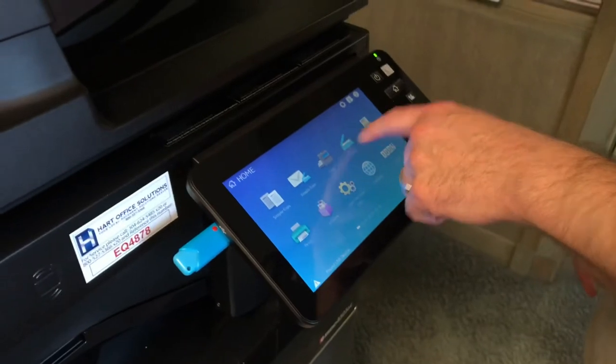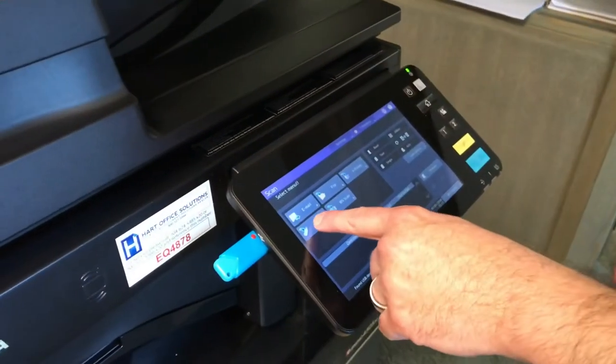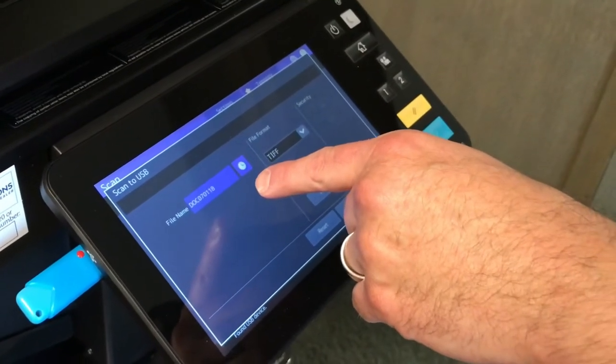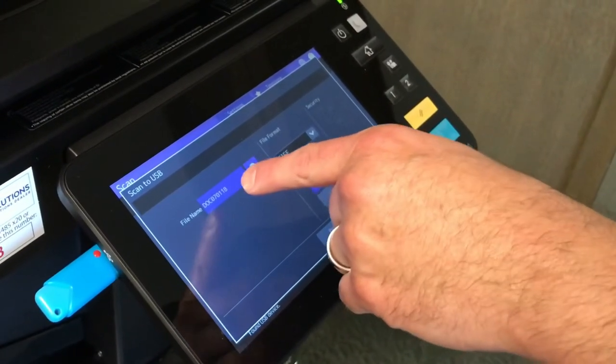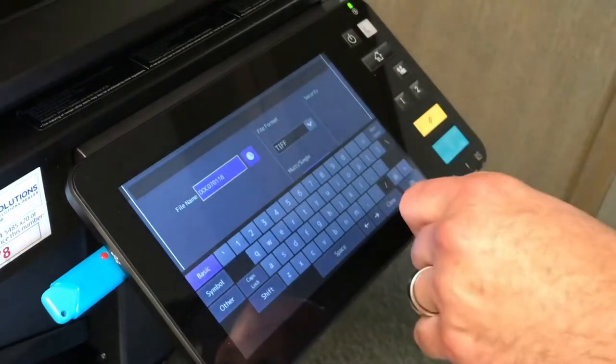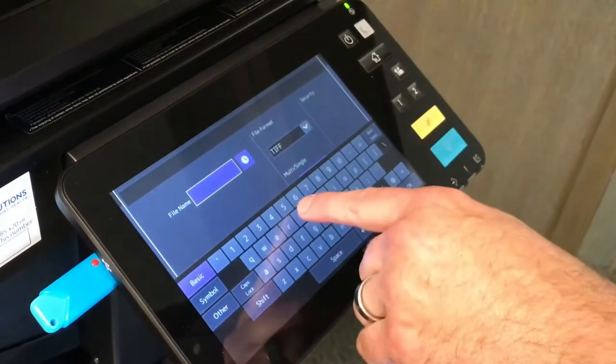From here, select Scan. Select USB. At this point, I can name the file if I choose. If not, it will say DOC with today's date. I'm going to change the name of the file to Test.